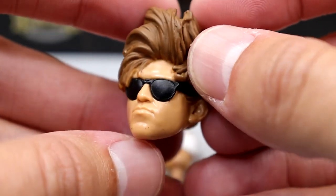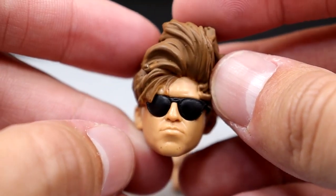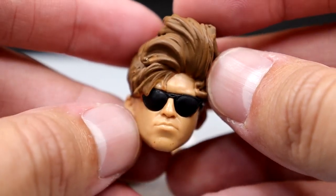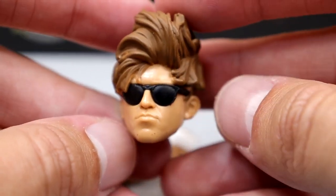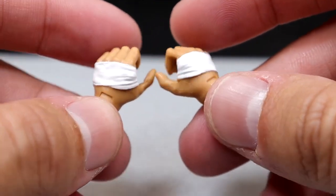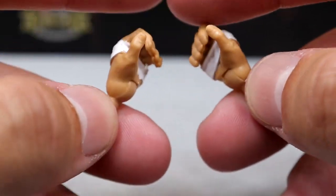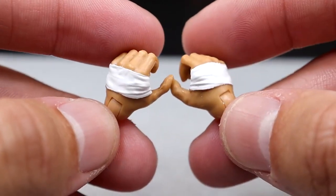Just go ahead and sculpt those sunglasses on there and I think it'll get the job done for everybody. I like his haircut - I think it's badass. And then for interchangeable hands, we already saw the chip hand, but we also have the mic-holding, gripping, or weapon-wielding hands that have the white tape actually sculpted on there. These look really, really good.